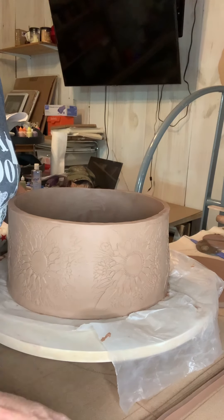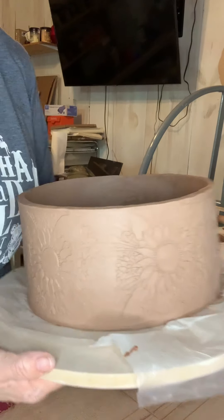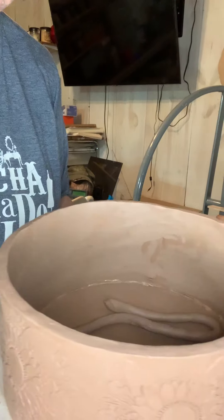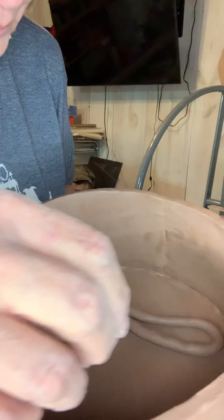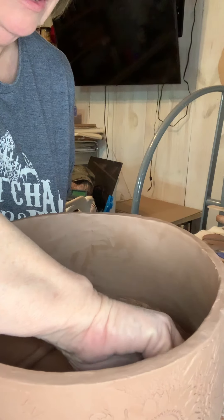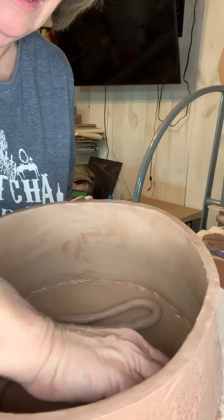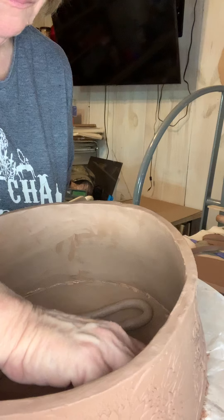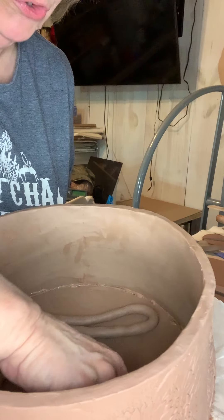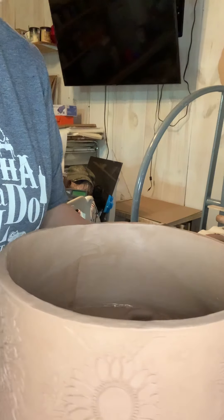We're going to put a coil in here. I know you really can't see what I'm doing. I'm going to try to move it over here where you can see a little bit, and I'm going to put this little coil in here. Right at where your joints join together, I'm putting a coil.